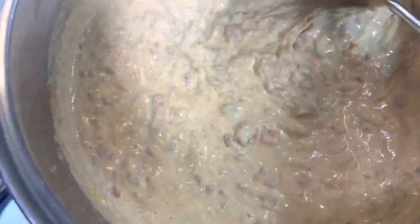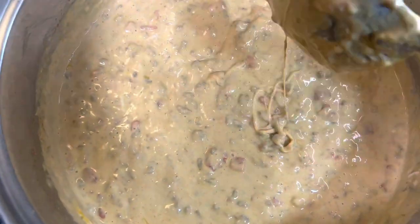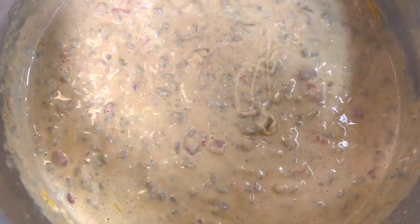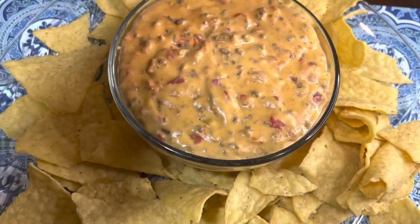Just go ahead and brown your ground beef first, then put everything in the crock pot except for the shredded cheese. Let it cook on low for about three hours. And then right before you serve it, go ahead and stir that shredded cheese in and the dip is ready.